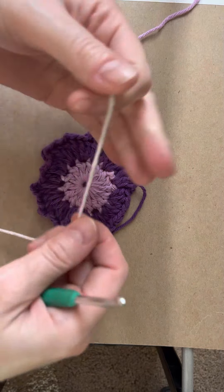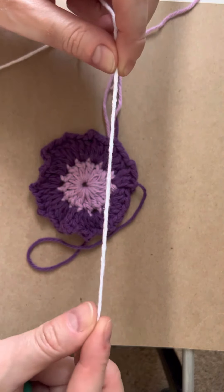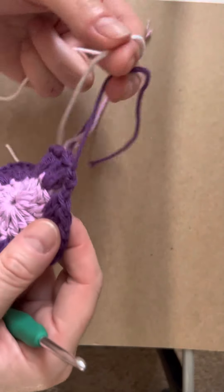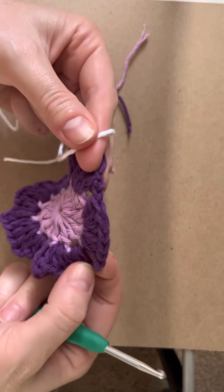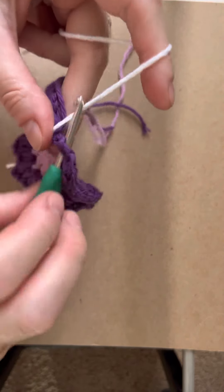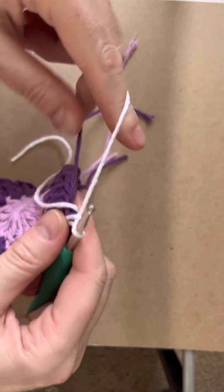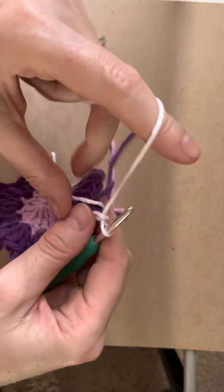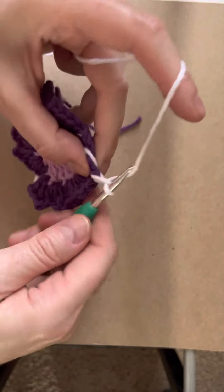Take the next color — just grab about four to six inches of thread. Go to that space: those chain-two spaces that were created are where you stitch in next. Just join the thread, hook it up, chain one, push it to the side, and in the same space you go.